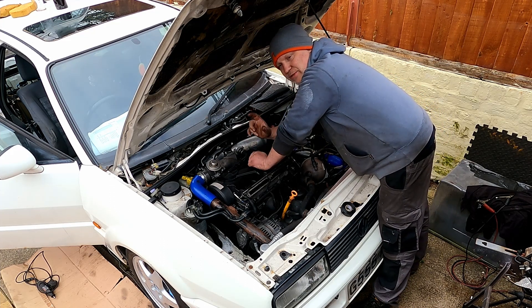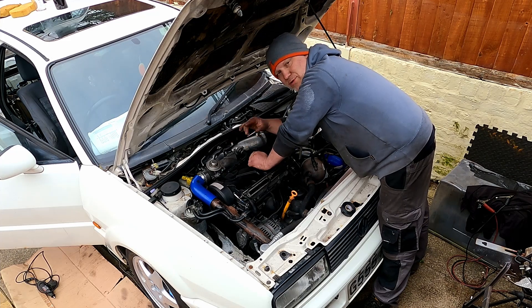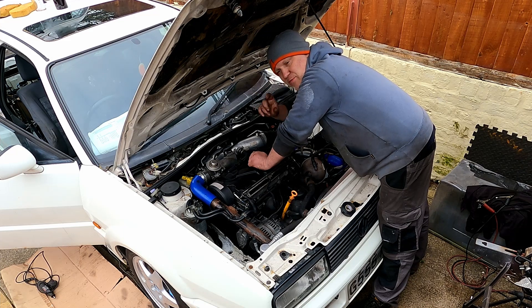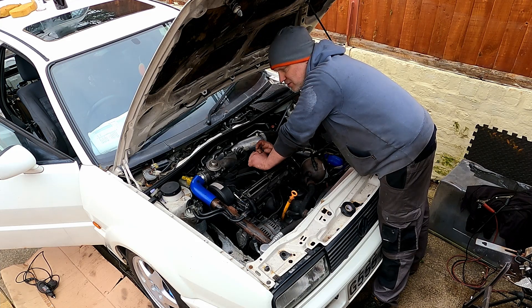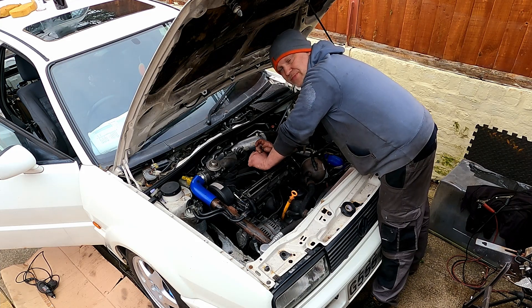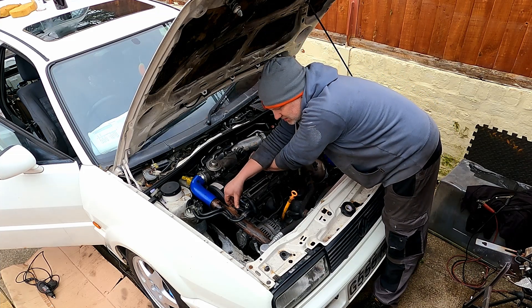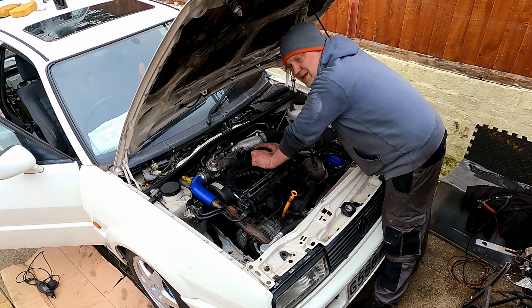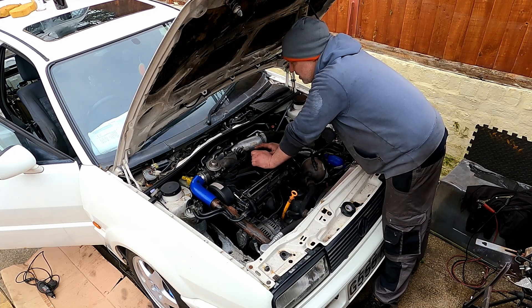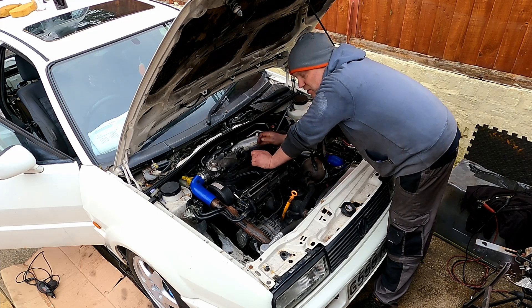It seems to fluctuate — I've actually felt the vacuum on there and watched the vacuum actuator move on the turbo, and it does move up and down. There doesn't seem to be a great deal of movement or change in pressures. That could be for a number of reasons — the turbo has been stood for quite a while. The sensor is in there but it may not be creating much boost yet, so that's nothing to really worry about just yet; it might just need finishing off here and there, and I've still got a lot to do.